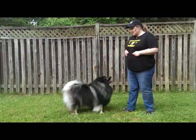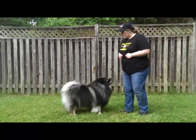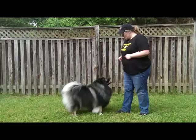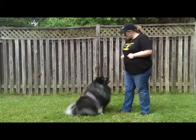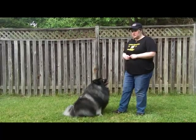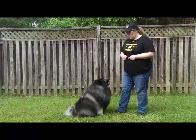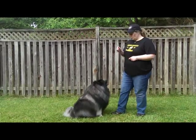Hi, this is a phenomenal demonstration of Sit Pretty or Beg with Clancy. Clancy, we're going to begin with the sitting position. Sit. Good. Make sure you have your treats ready to reward instantly as soon as they perform the action that you're looking for. And also be sure to always end on a positive note.